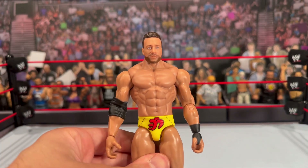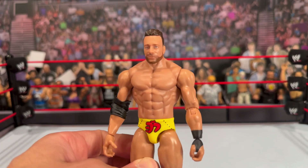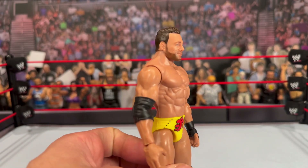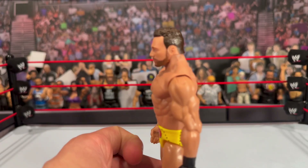Let's bring him in a little closer so you can get a look at that head scan. The likeness to LA Knight is spot on — I absolutely love the kind of side smirk and the sculpting of the hair. This is exactly the same as the standard version, so you're not getting anything different as far as the head scan goes.